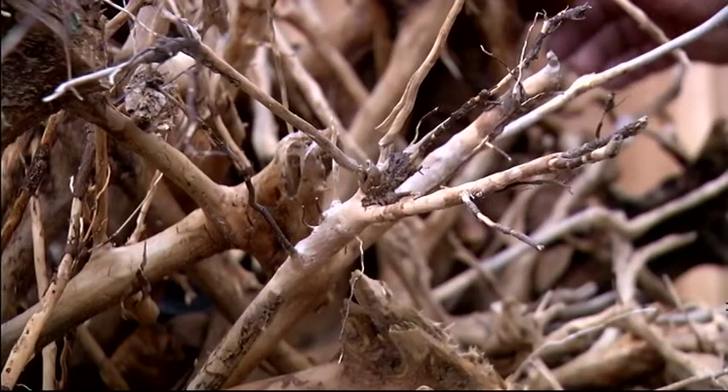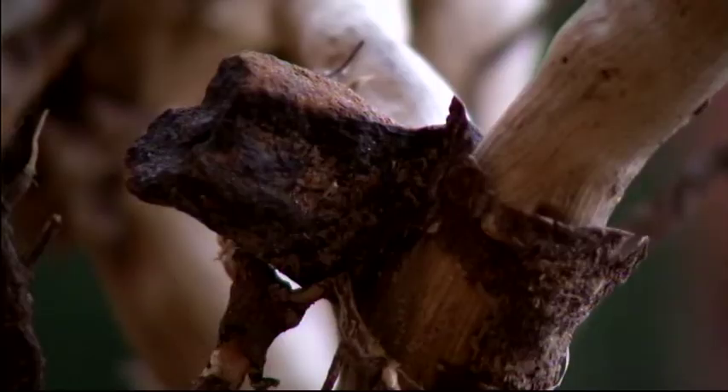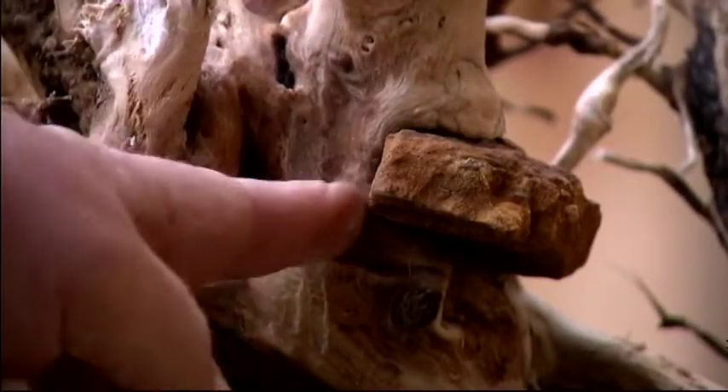A neighbor had a stump laying in their yard and he was just going to bury it — box elder. My thought eventually was going to be a table base of some sort, branches up with a glass top. It's a really old fun piece of wood.